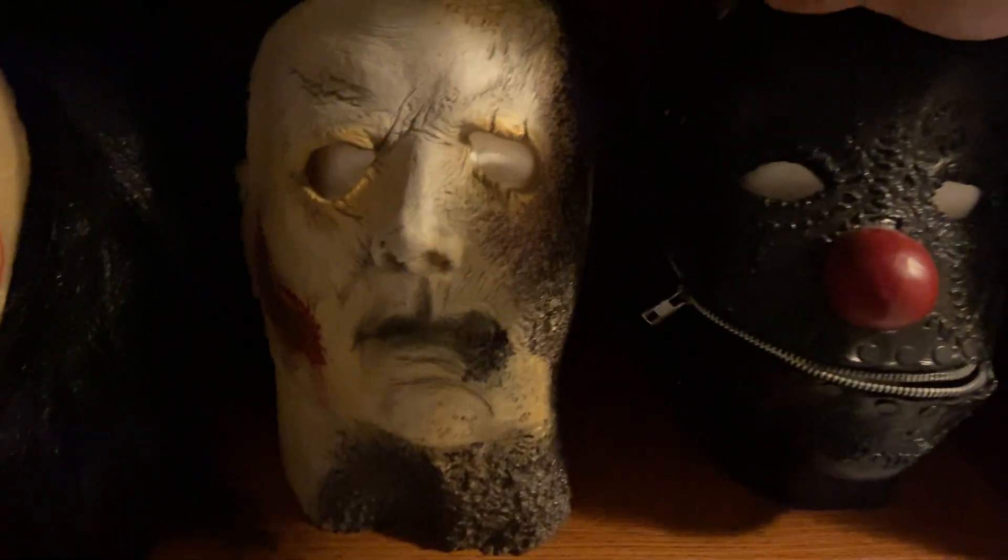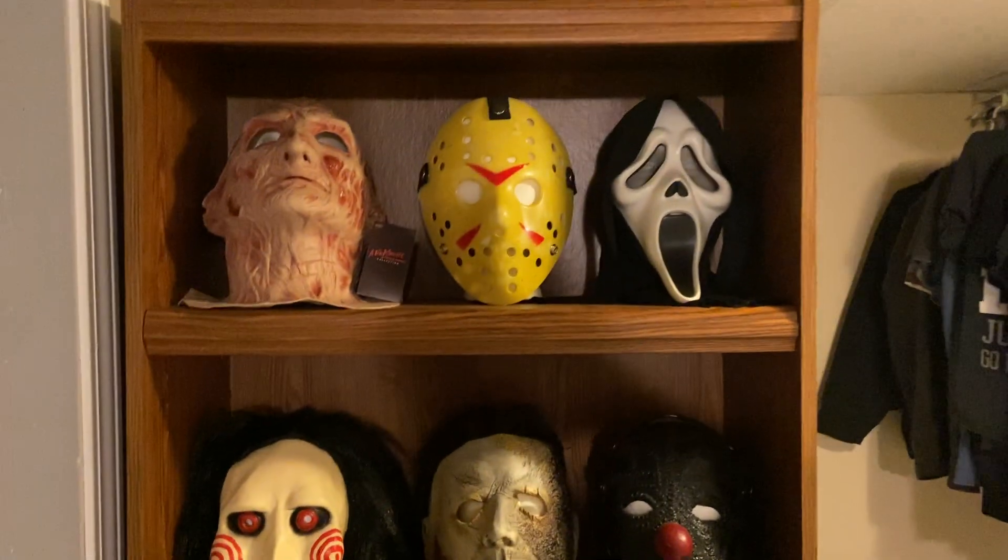Yeah, that's my little mask collection. Thanks for watching, guys.